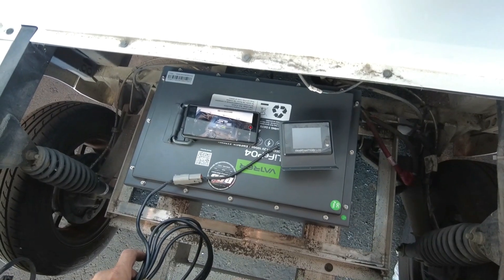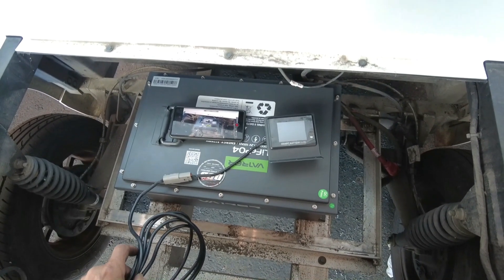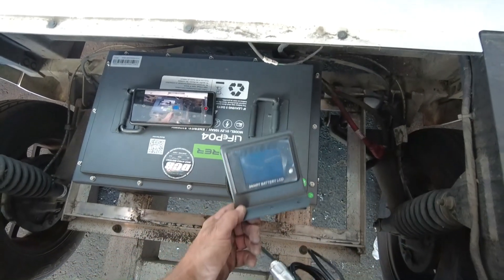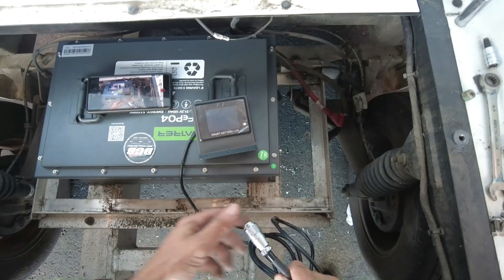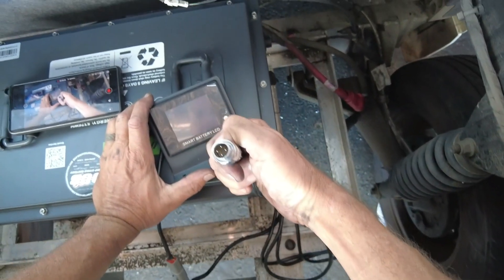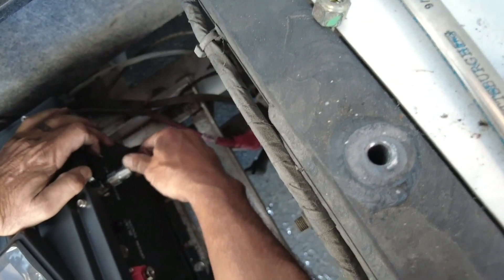Before we move any further, I do recommend you always read the manual. One thing they said after I read it — really important before you even start the installation — is they want you to install the SoC meter, power the battery on, and make sure you don't have any fault or error out of the box. The SoC meter has this aviation style plug and it locates on the side here where it says RS485. We're going to line up the pins and it goes in just like that.